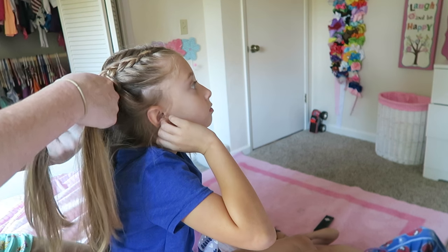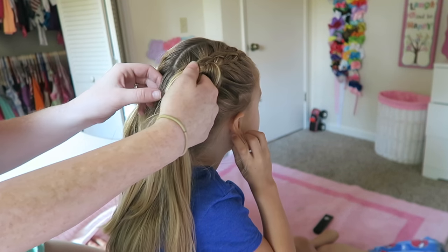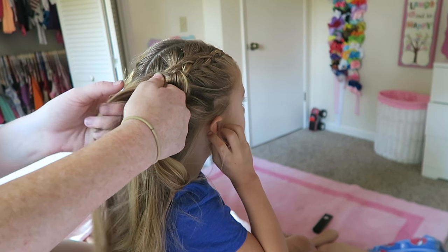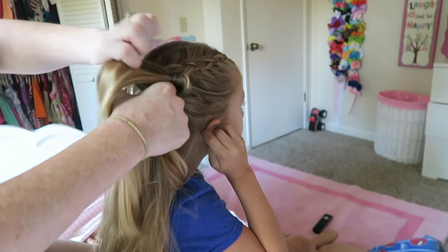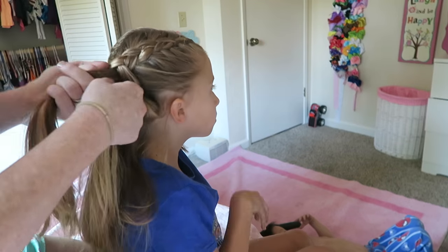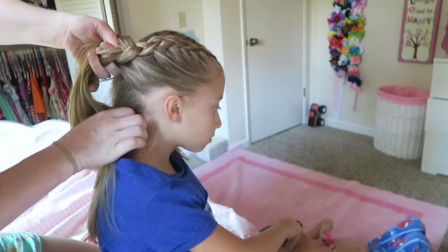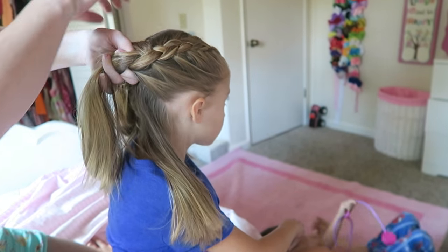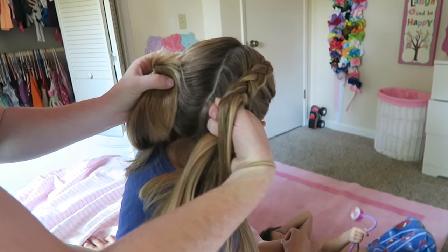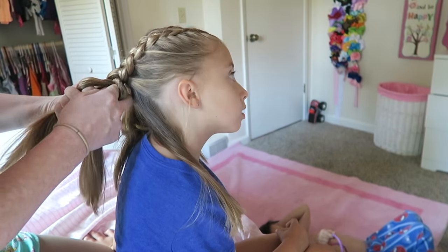I'm going to keep doing this until I get about halfway down the head, and then what I'm going to start doing is turning it to go towards her part. So normally I would just keep this line going down and put it into a rubber band or something. But we're going to do the crisscross look, so I'm going to start pulling it this way. There is going to be hair left over down here because that's going to be grabbed into the other side. Once I get to this point you can see it's kind of going in this direction — I'm just going to finish off this side with a braid.